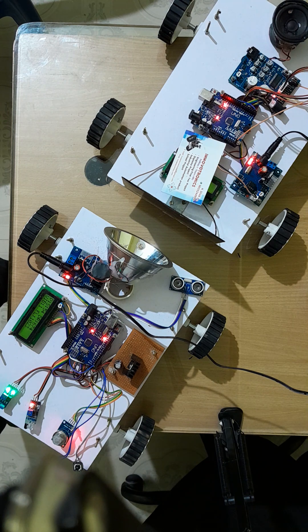Hi, welcome to Innovation Electronics. In this video, I am going to explain Li-Fi to Li-Fi vehicle-to-vehicle communication using Li-Fi technology.